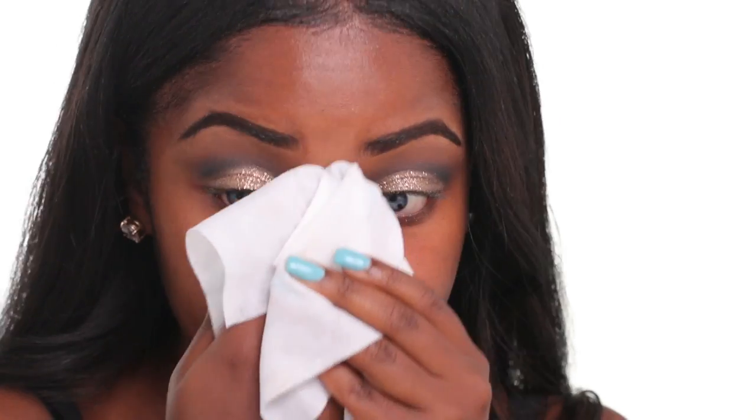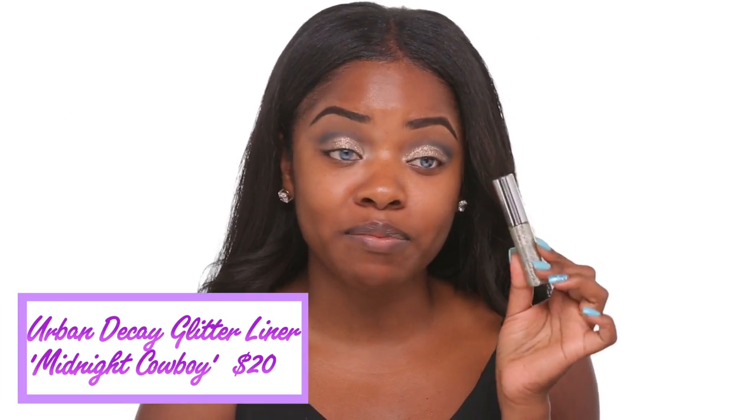After you've applied the glitter, you just want to go in with a makeup wipe and wipe off the excess. This is why it's a good idea to do your foundation after your eyes, so you don't have to go back and redo it — because it's bound to happen. To intensify the glitter even more, I'm going to take this glitter liner called Midnight Cowboy from Urban Decay and place that lightly in the center of my eye.